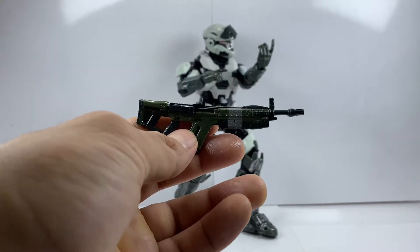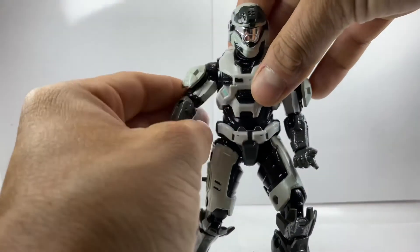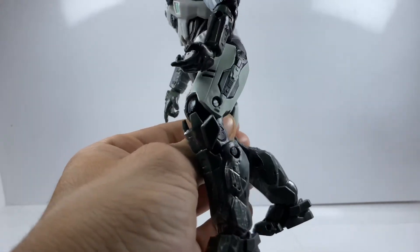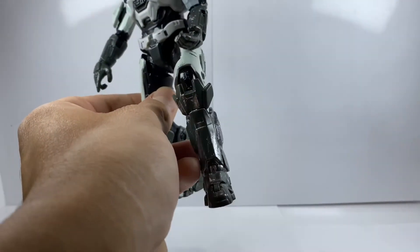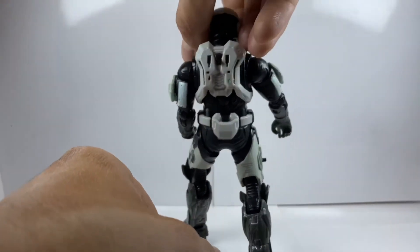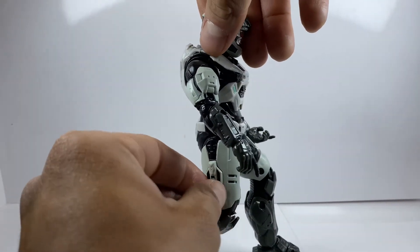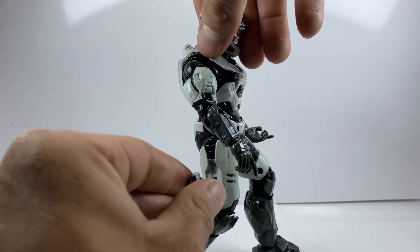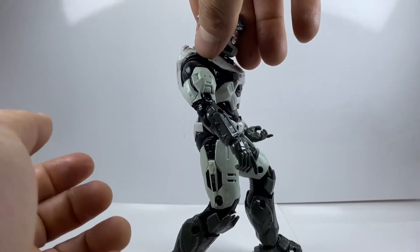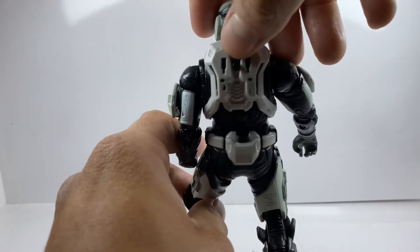Let's take a look at the Spartan himself up close. Very well done — I love the white and black, or gun-metal, contrast, especially on the boots. I love the weathering they added to the boots; he looks all scuffed up and battle-worn. On the back, the Spartan Collection figures have little side panels on their legs that flip out to reveal a hidden peg so you can peg their weapons to them. Flip it back in and you have a smooth armored leg. It comes with one on either side, plus a peg on the back for larger rifles.